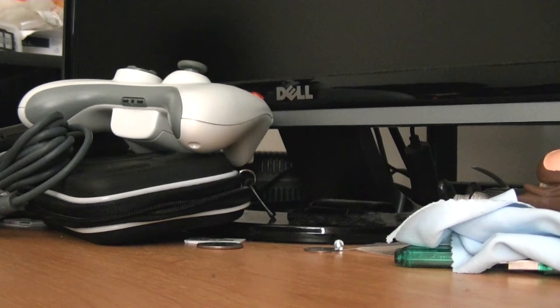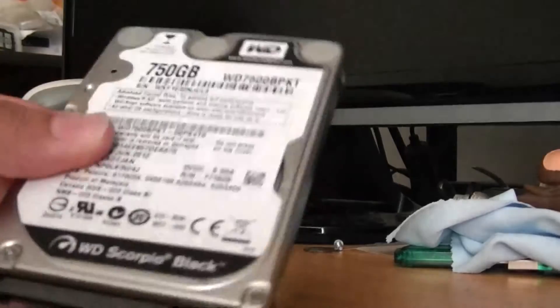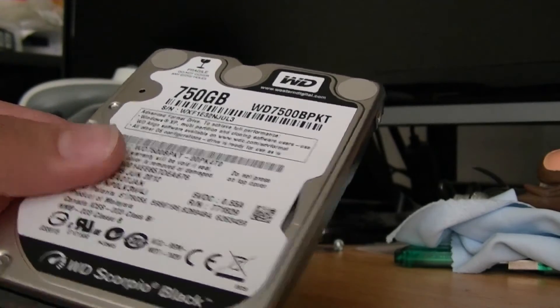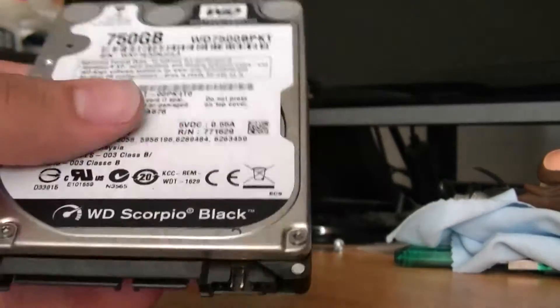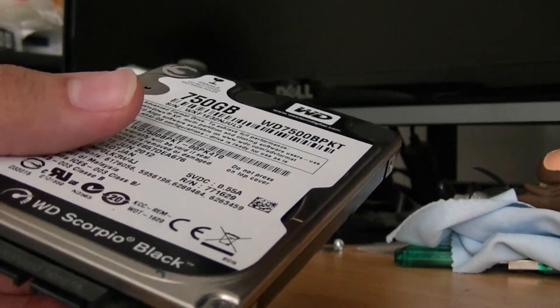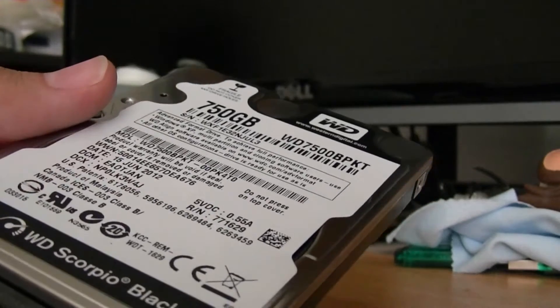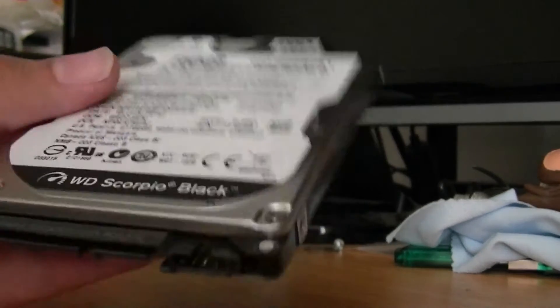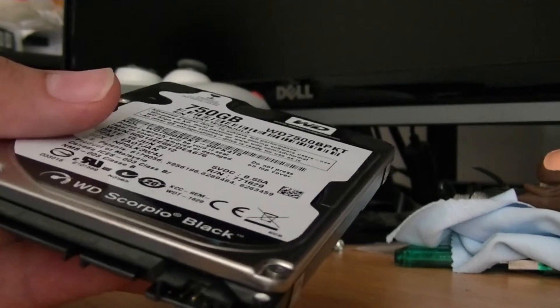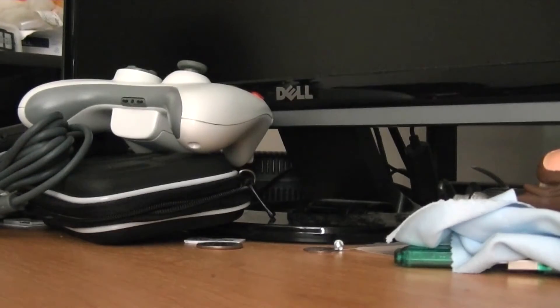I'll show you the exact drive I have right now. This is actually the second hard drive I put in my laptop because the other one was getting ready to die. It is a 750 gigabyte Western Digital Scorpio Black hard drive. It's pretty reliable, honestly it's great — the only problem is the boot times are slow. It takes about five minutes for my laptop to become completely usable.